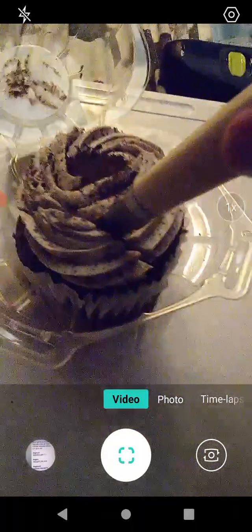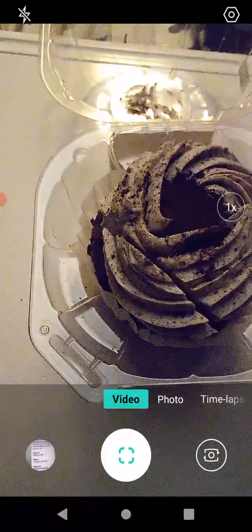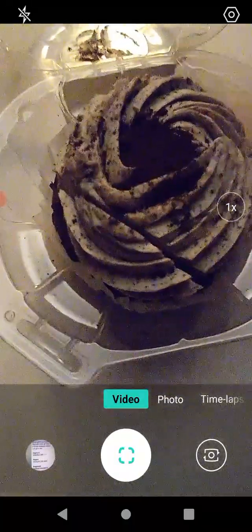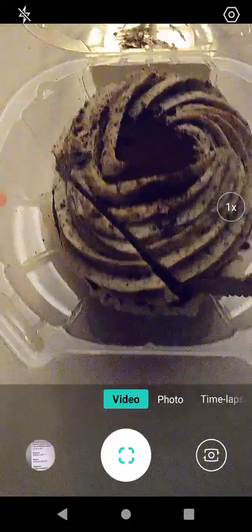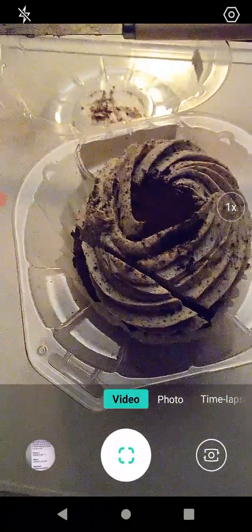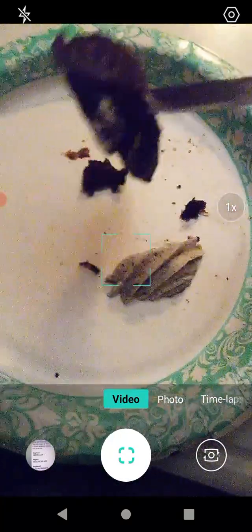There we go — like pulling Excalibur out of the stone. I didn't bring a fork or anything, but I'll jostle a piece out here. Let's try this — the frosting fell off, but that's okay.